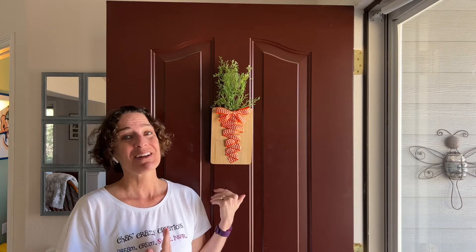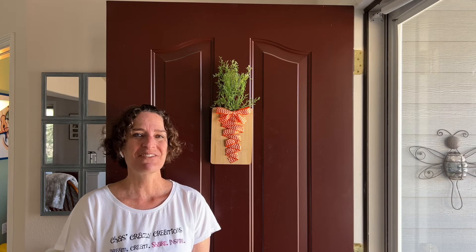Here it is on our front door, ready to greet guests as they come in this spring. I hope this inspires you to make one of these cute little dollar store decor ideas for your home. I'd love it if you'd subscribe to my YouTube channel and my blog at chesscrazycreations.com. Thanks for watching and I'll see you in my next video — don't forget to like, share, and subscribe!